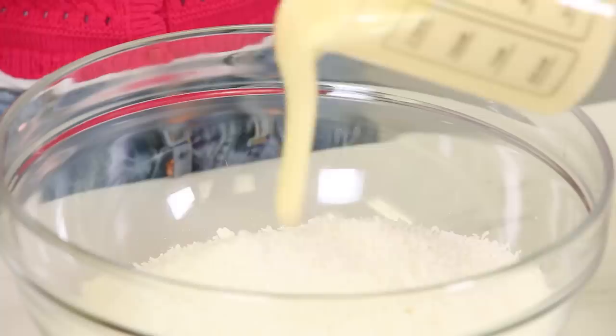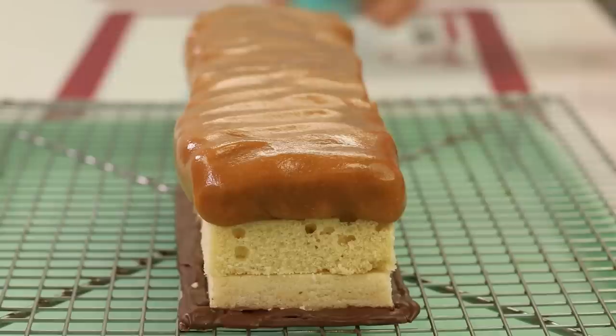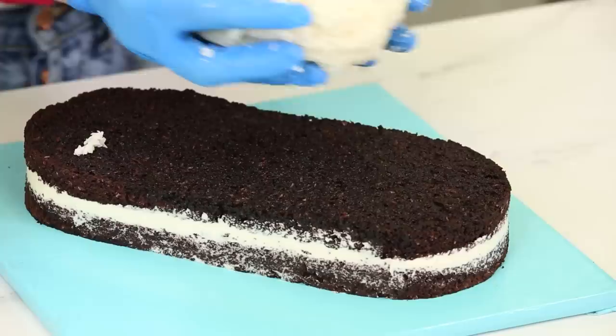Bounty bars. So I'm going to make the coconut mixture that goes inside the giant Bounty bar cake. There's six cups of shredded sweetened coconut in each one of these bowls, and to that I'm gonna add one and a half cups of condensed milk. Because I'm not baking it, I have to make sure it's sturdy enough to stand up on the cake, which was the same kind of problem I had with Twix.